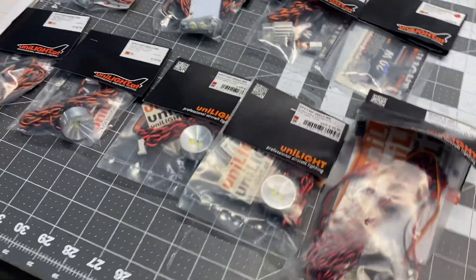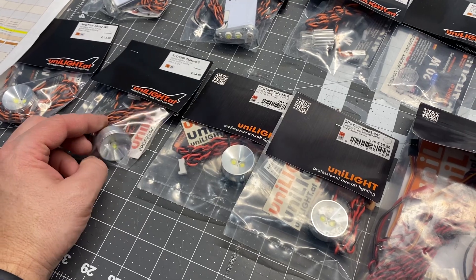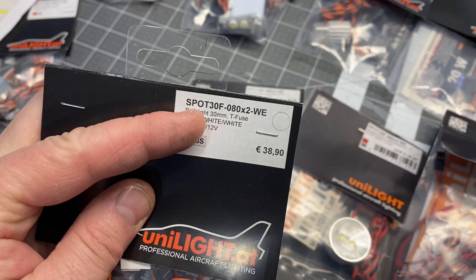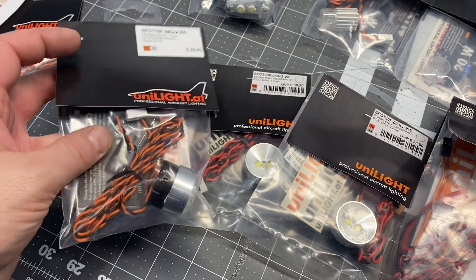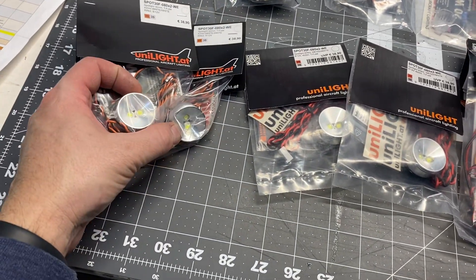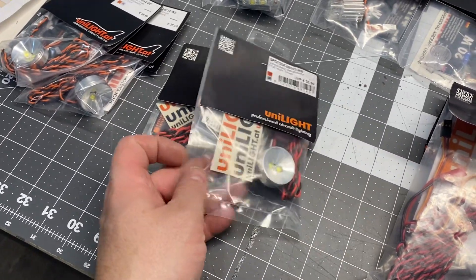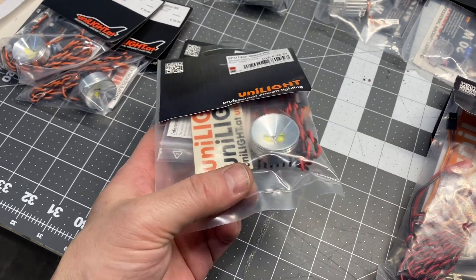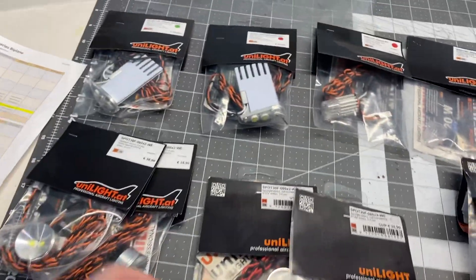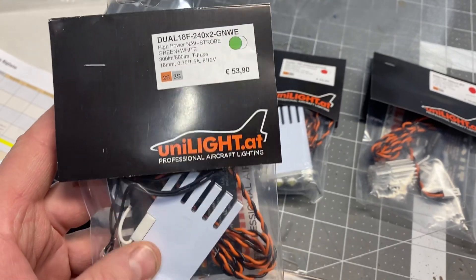Then I got my Unilater lights. These are the four big spotlights — these are monsters. 30 millimeter, 8 watt. These are going to be crazy bright. There's one right beside each other in the leading edge of each of the lower wings, so that should be pretty cool. It's kind of crazy how big they are, but anyways they should work.